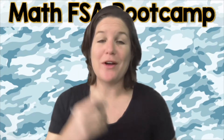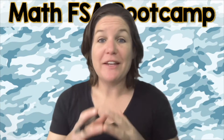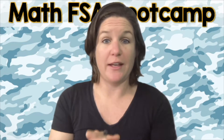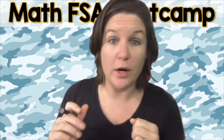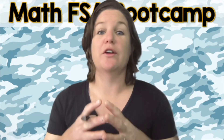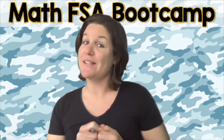Let me teach you. Hey everyone, welcome to episode number seven of the Math FSA Bootcamp. At this time, I'd like for you to go ahead and take your worksheet and complete the two problems for today. Press pause to do that. Throw down all of your thinking and then press play when you're ready to come on back and check your work. Now, if you're saying Ms. McCarthy, I don't have the worksheet, just check the link below. It'll take you to all the worksheets that are available in the third grade series. So pause the video, throw down your best, and I'll see you in a second.